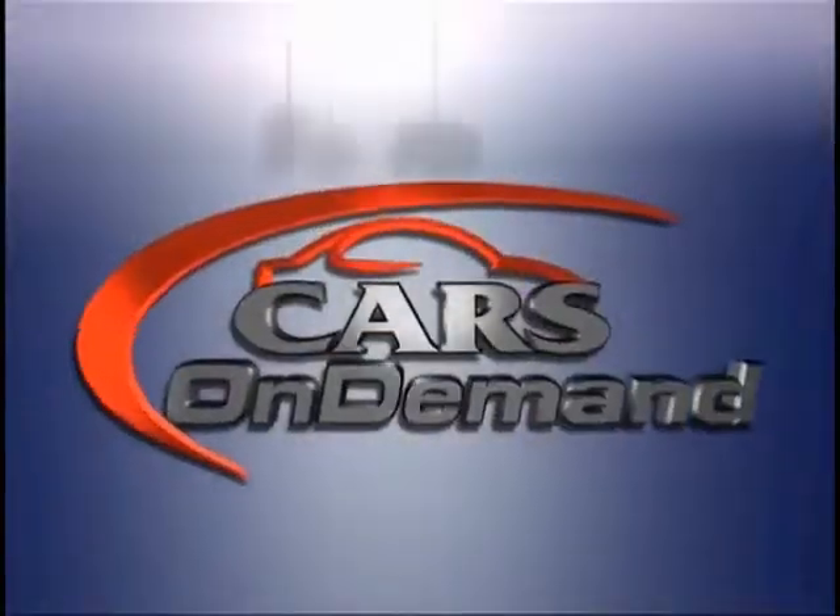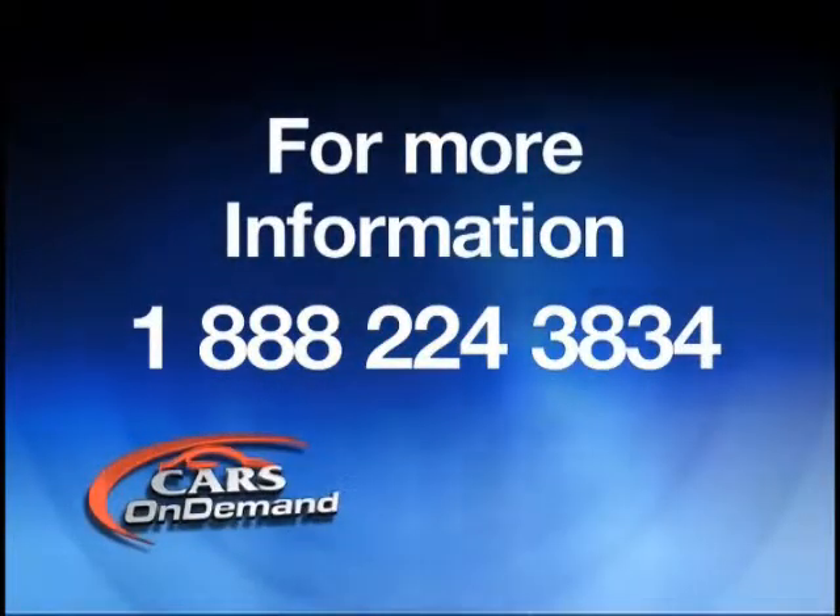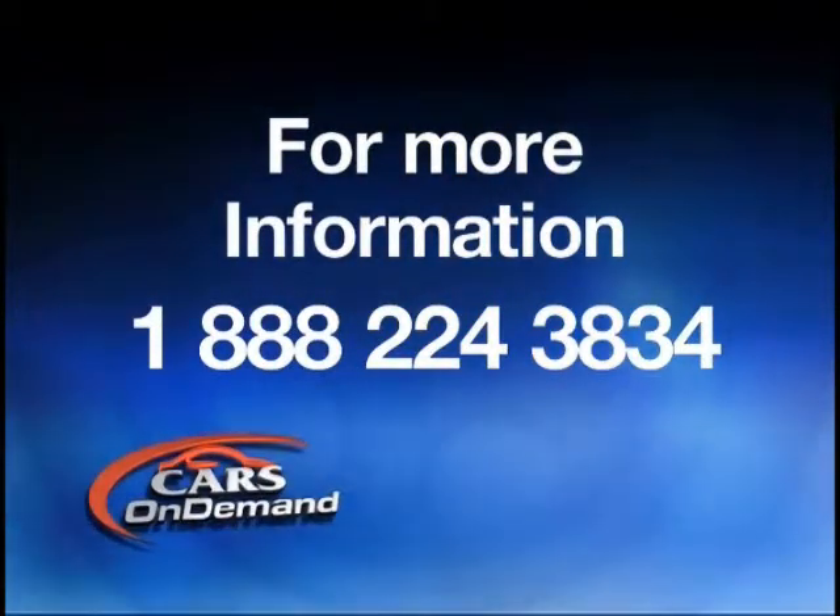Please join us in our course, Brake Fundamentals, where we will walk you through the operation and the components found in the hydraulic brake system. If you would like more information on this or any other course that we offer on Cars On Demand, please call 1-888-224-3834.